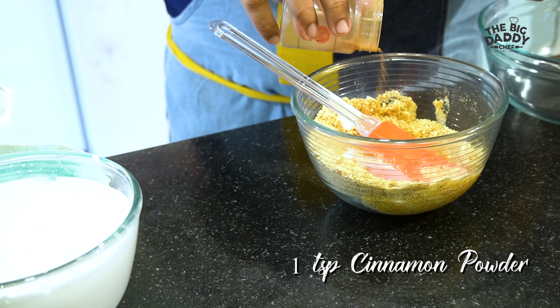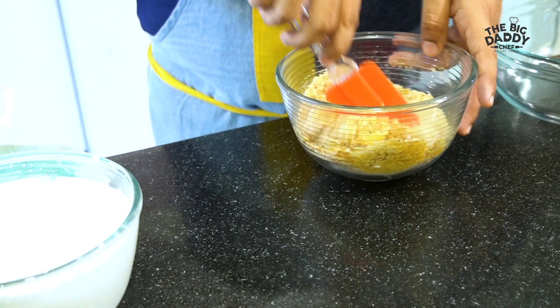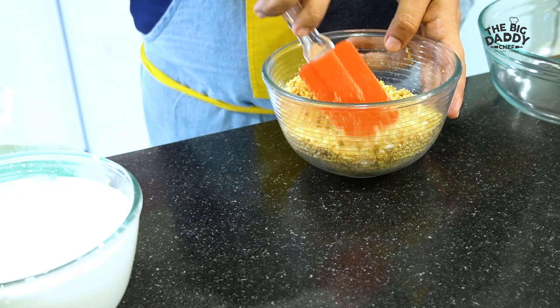I'm adding a little sugar — I don't want to make it overly sweet, but just a touch, because digestive biscuits don't have much sweetness. And maybe just a teaspoon of cinnamon powder — it gives a lovely flavor. Mix it all together and it will become a nice crunchy base once it's chilled.